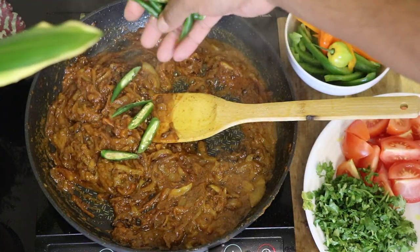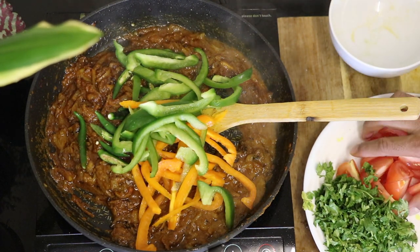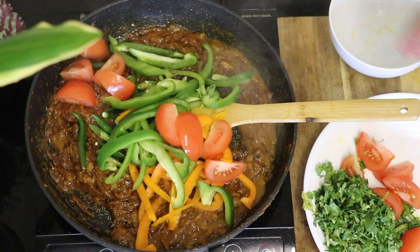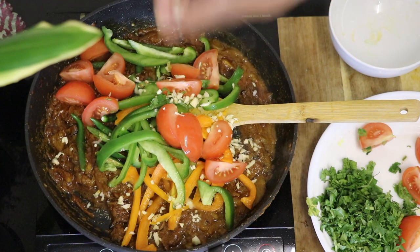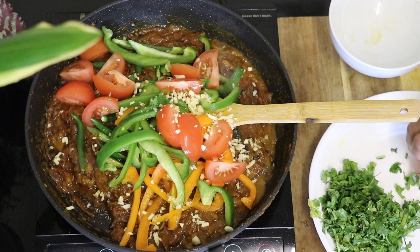Now add a couple of sliced green chilies, then add all the vegetables that you want to use — you can use green peppers, red peppers, yellow peppers. I wouldn't go too extravagant with vegetables; this is the best way to cook it. Also make sure to add some sliced onions and then to top it off add some really finely chopped garlic.